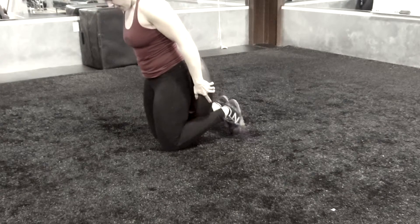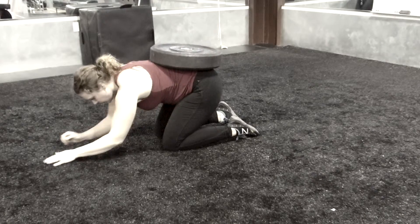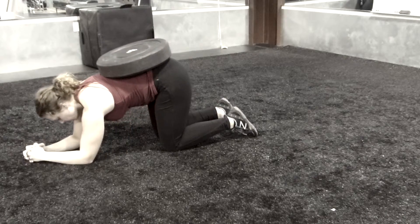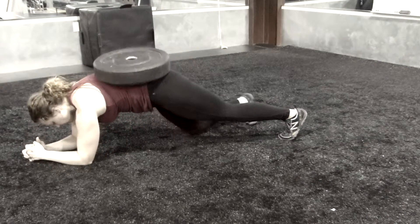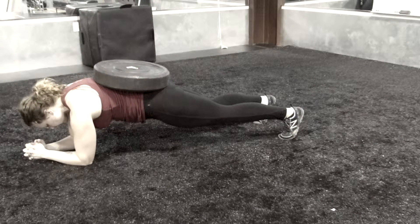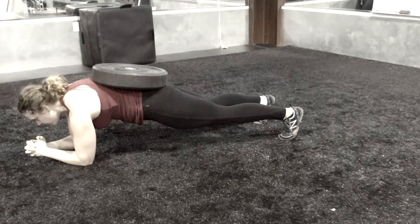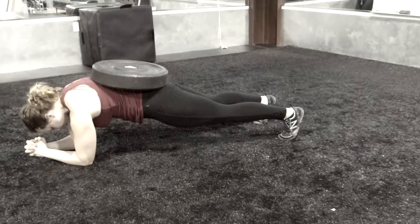To do a weighted plank, get in position and wiggle a bumper plate on your back — or a standard plate, usually starting with a 25 or 45 pound plate. This is going to look exactly like a regular plank from the elbows, but you'll find a little more intensity as that weight wants to push your back and hips toward the ground.